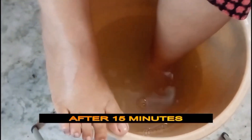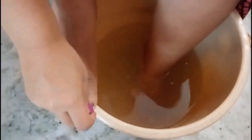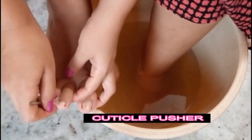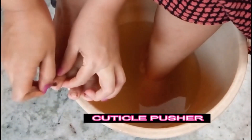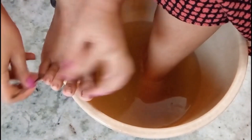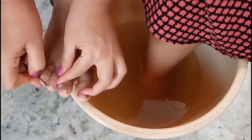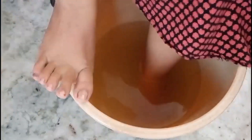After 15 minutes of soaking my feet, I am pushing my cuticles with the cuticle pusher in a lower direction so that my nails grow healthier. I am also removing all the dirt from the corners of my nails and cutting the dead skin with the cuticle cutter and cuticle remover tools.